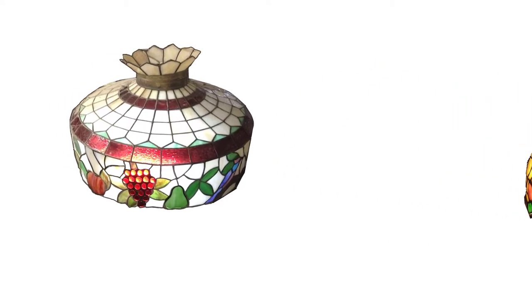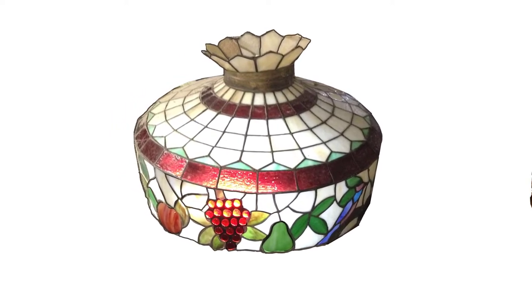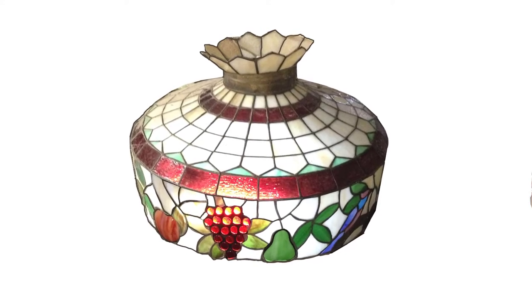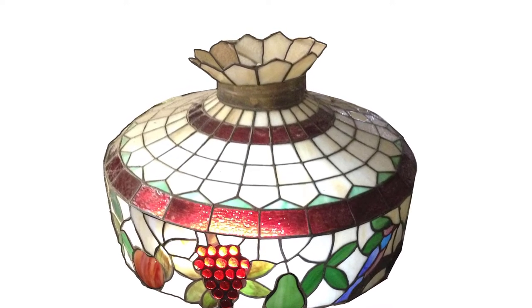This lampshade is highlighted by grapes made with small red jewels giving an attractive 3D sparkle. However, the overall effect is very 1960s with an unfashionable red stripe contrasting too starkly with the white background.